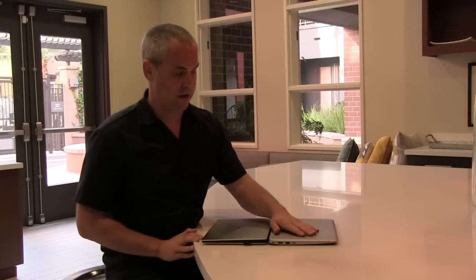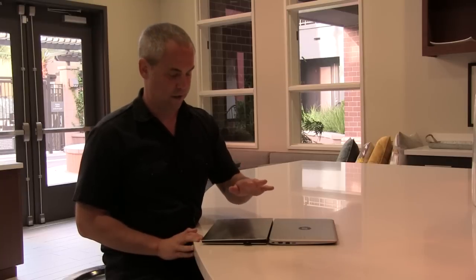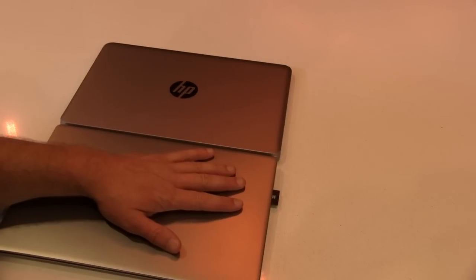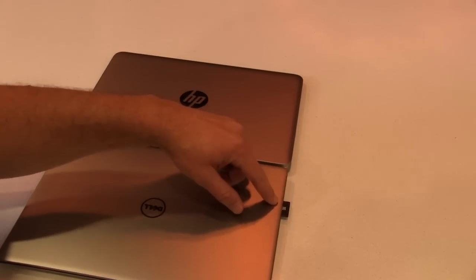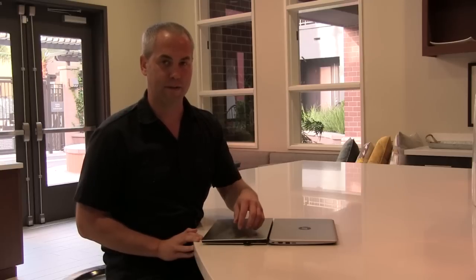Both of these laptops have an SD card slot. The HP has a micro SD slot while the Dell has a full-size slot. The thing I don't like about the Dell is that the card reader actually has to stick out the side instead of going all the way inside, so if I'm carrying the laptop around I might bump it into something or have it fall out and get lost.